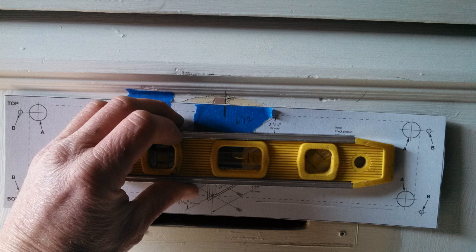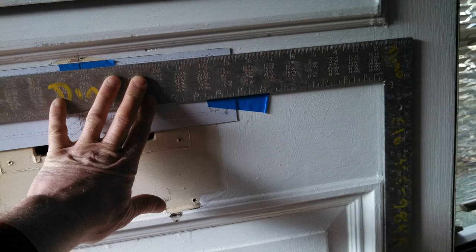We used the level to orient the template level to the floor, but it's important to check that the door itself is also level — if the door is off-square and you level the mail slot to the floor, it's going to look crooked. You may want to eyeball it too, to make sure everything looks straight before drilling. Use a combination of level and eyeballing as needed. The key point: make sure everything looks exactly right before you start cutting, because once you've drilled, you're committed — there's no turning back.